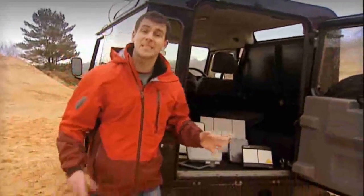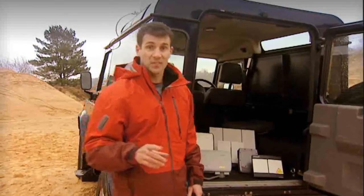Your choice of BGAN terminal really depends on what you're likely to use it for. As you can see here, all are relatively compact and easy to use. The smaller terminals are ideal for single users who frequently travel and just need standard phone, email and internet connections. While the larger terminals enable higher data speeds and are ideal for a small team to share using a wireless LAN. All terminals can be used indoors and out and they're certainly robust enough to work in tough environments.